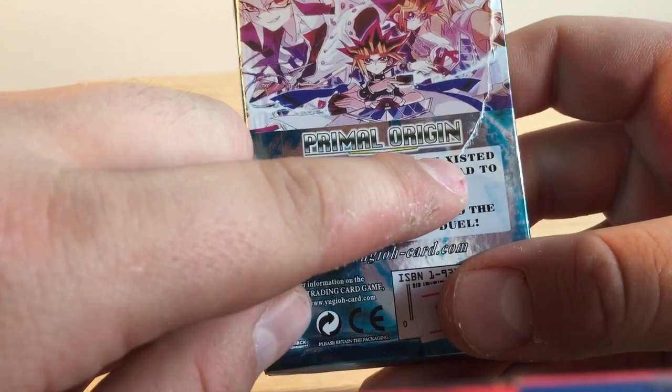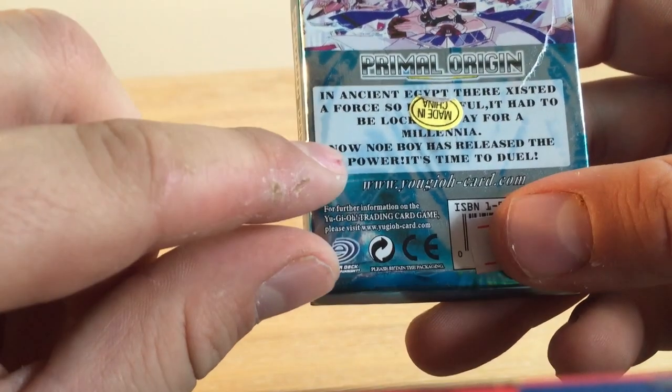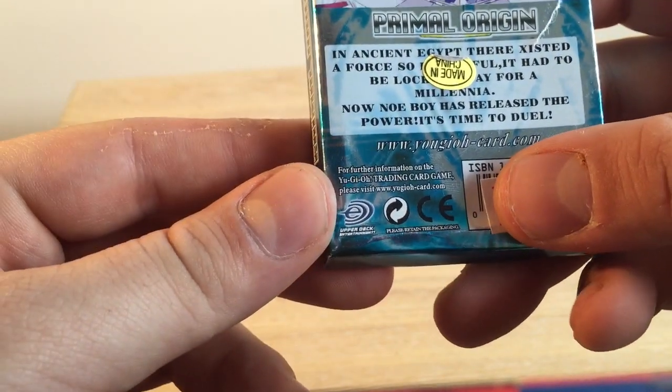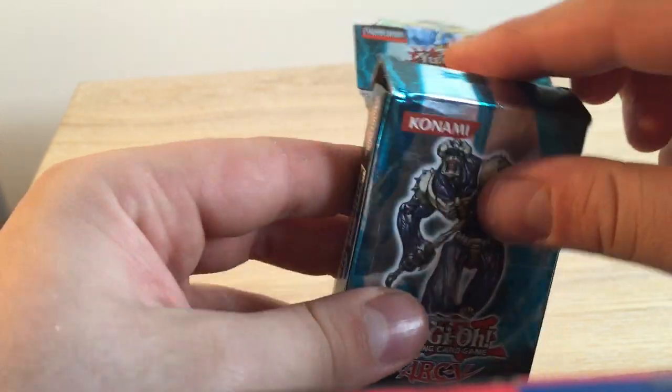And 'existed' is spelled wrong there. NoBoy... no, NOE. I think this is just telling me what's coming inside. Let's open it up and see what's inside.